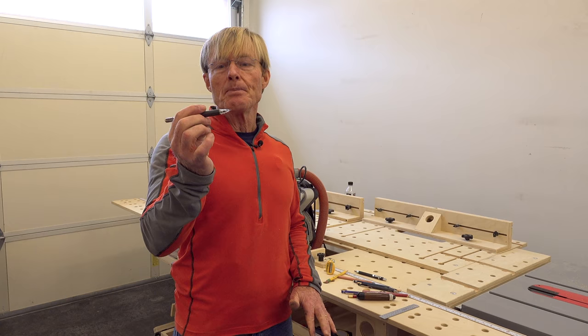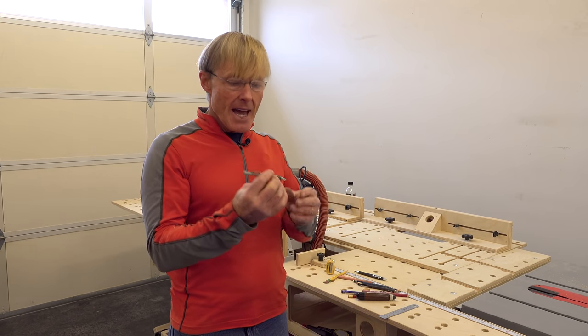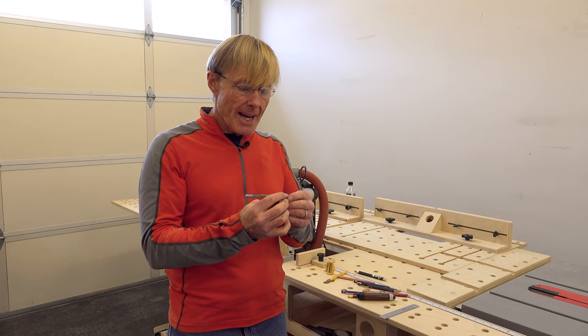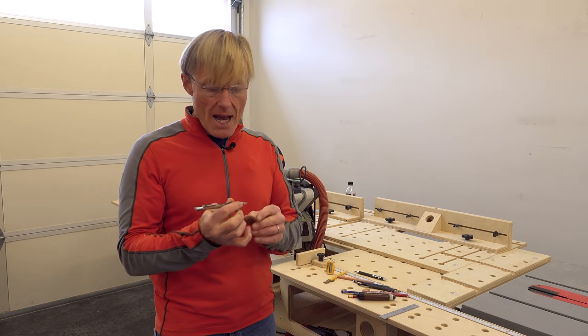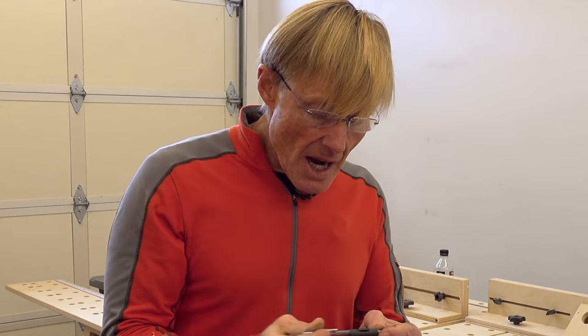I always keep some of these cheap mechanical pencils. I grabbed one of those out, was using it, and it was working out great. I was breaking the tip off quite a bit, but you just push the button. So I decided to look around on the market.